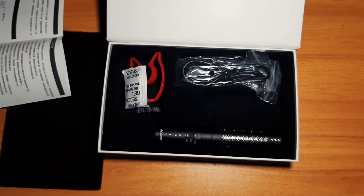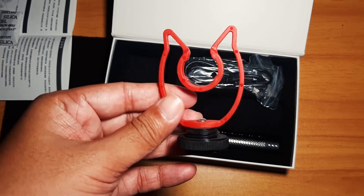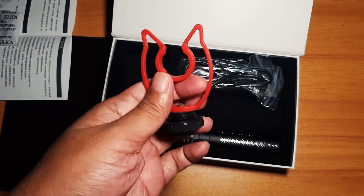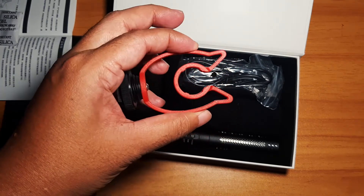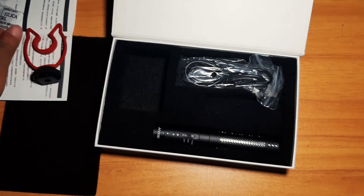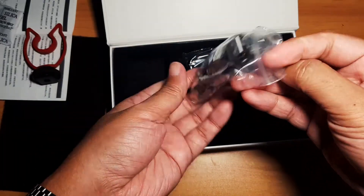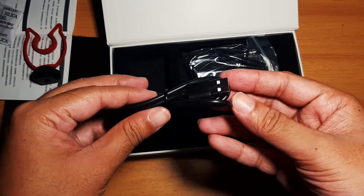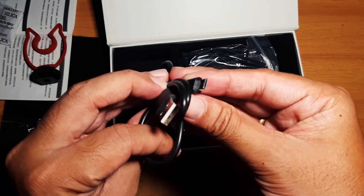The manual also covers technical parameters, functional operation, and warnings. There's also a silica gel packet and the shock absorption bracket, which is very flexible. The cables included are a USB charging cable — it is a micro USB type.